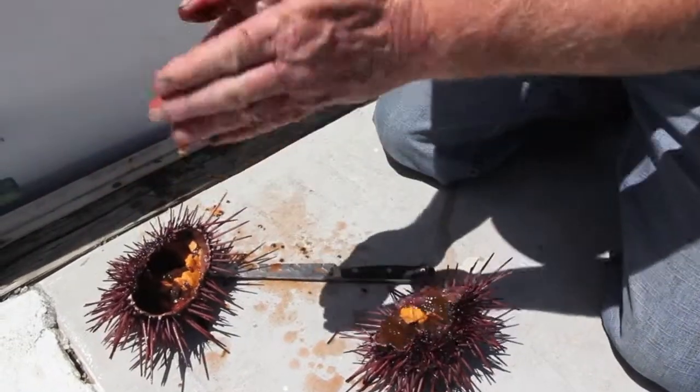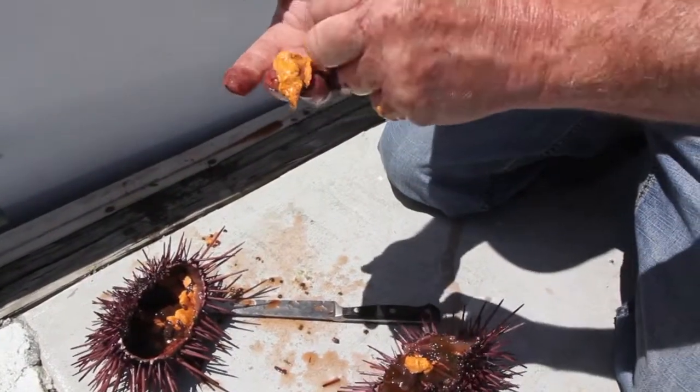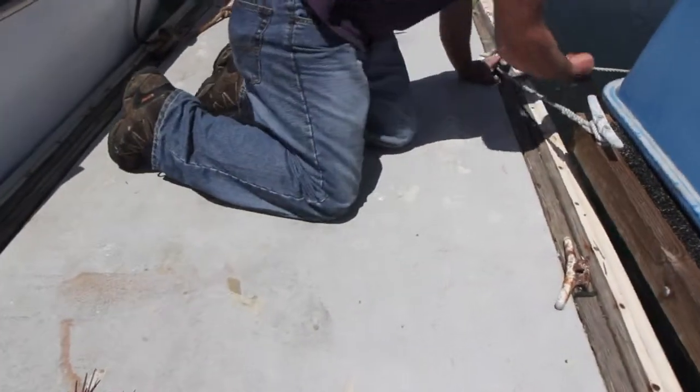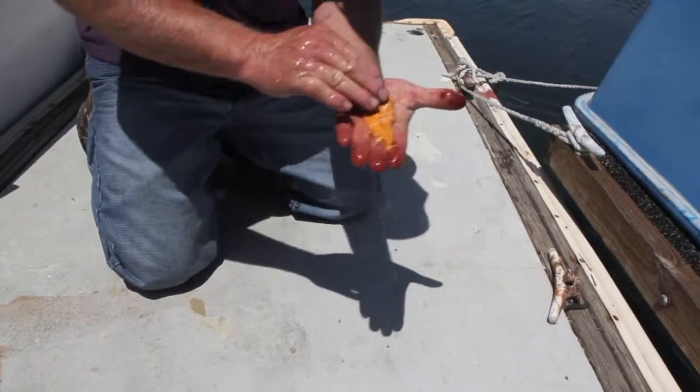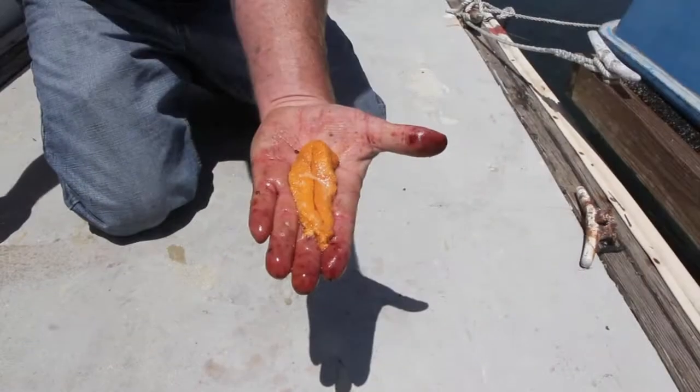It's all eggs? It's actually the gonad, but we call it eggs because that's just what people feel better calling it. That's what a piece of uni looks like. We call it California Gold.